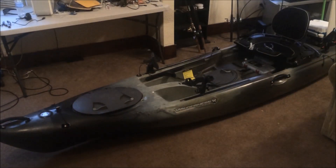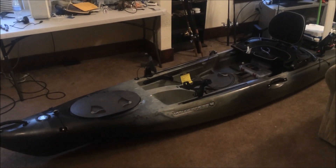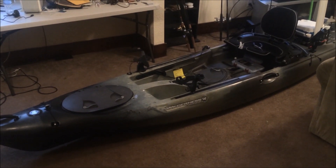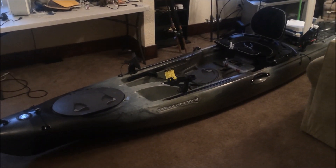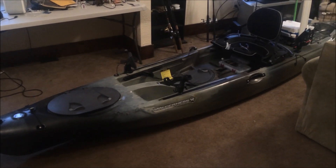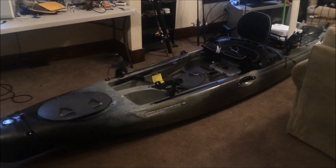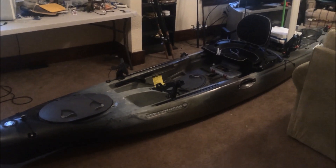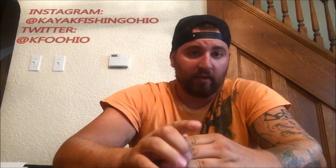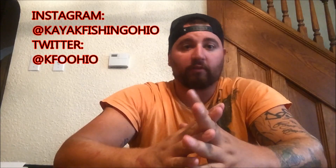So all in all, just a great boat — super stable, super comfortable, plenty of storage, comes with plenty of accessories, and there are way more options to add more accessories to it. I've had it out probably six times now and I couldn't be more pleased. After watching this video, go to kayakfishingahata.com and check us out, and also follow us on Instagram and Twitter.